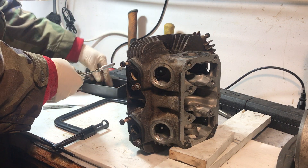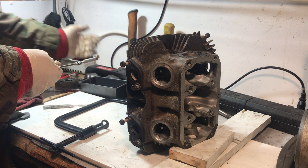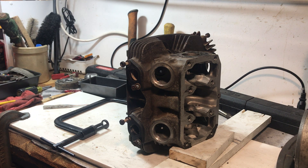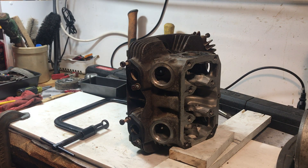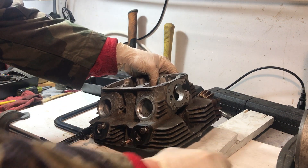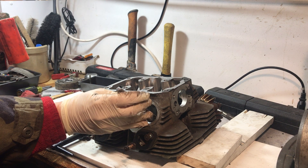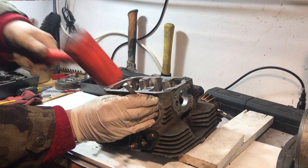We set the springs aside. I'm keeping them organized in a bucket — left, right, intake — and I'll label everything before I'm done. Then you need some kind of follower or punch to go in and tap the valve out of the valve seat. I use a piece of wood to hold things up, making sure it doesn't interfere with the valve travel, then set the punch on top of the valve head itself and tap gently to drive the valve out of the head.